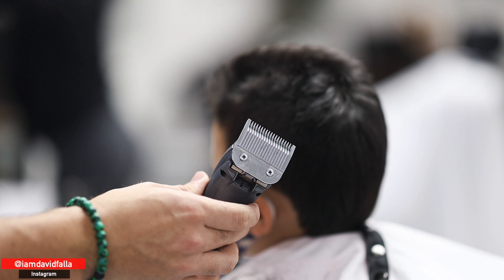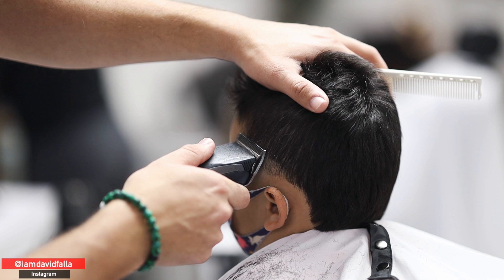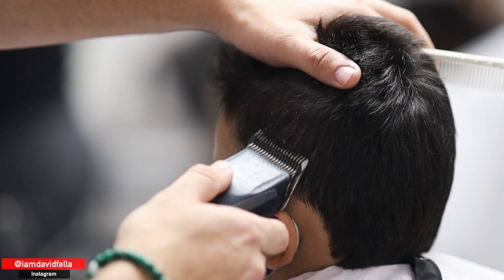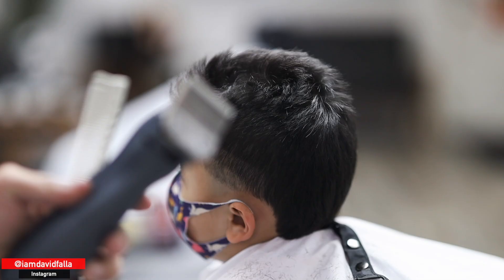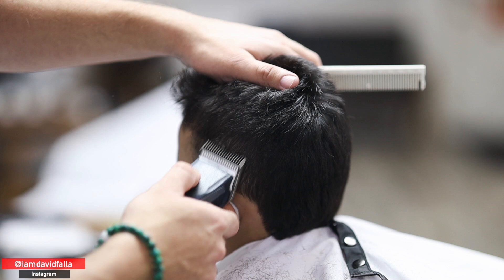Now we're going to use a number one — that's equal to a machine closed with a number one guard, a little bit longer than the half. Then we move to a number two with the lever closed. So now we have a zero, a one, and a number two. Then I'm using a three-and-a-half attachable, which will connect with the number four we did at the beginning.